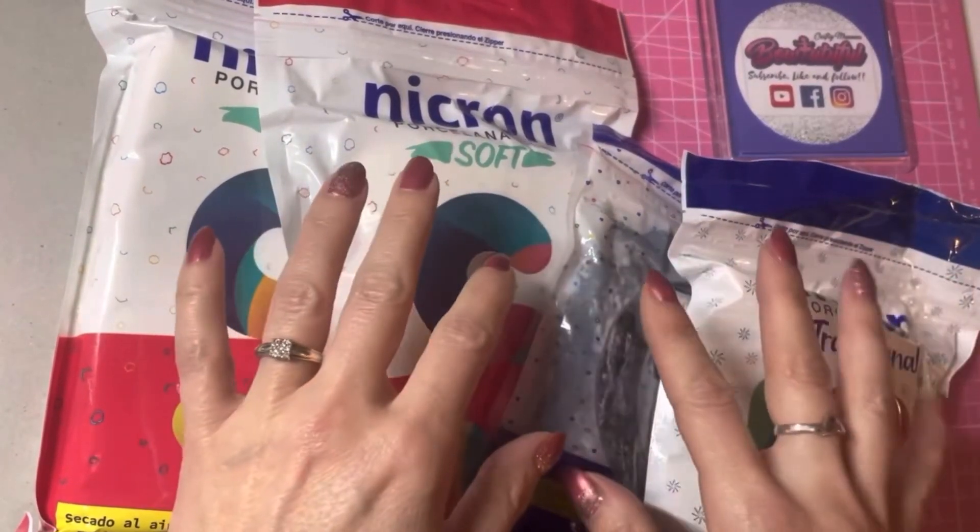Another essential item are the silicone moulds. You can get a variety of different sorts — as long as you've got a head, a body, and hair, those are the main parts you need to begin with, but you can get all sorts of different moulds. These ones are all from Necron Australia and they are by Danny Decor.